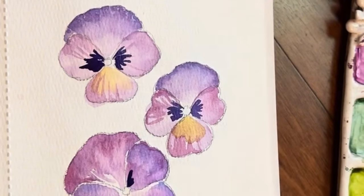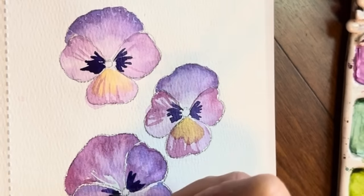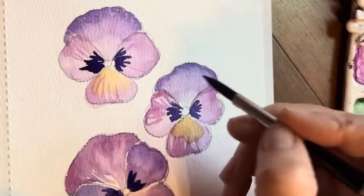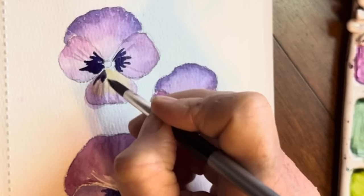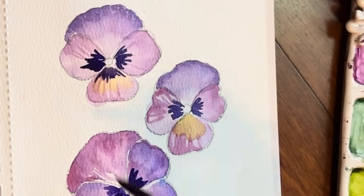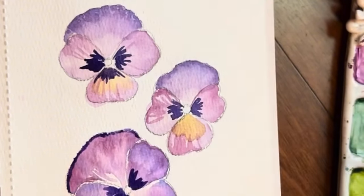I've got little puddles, so all I want to do is tap off, using the tip of my brush. There we go — so, so pretty. I think this is probably dry, so we can go in there as well and do the same thing. How about we go in the top here with this line of purple.